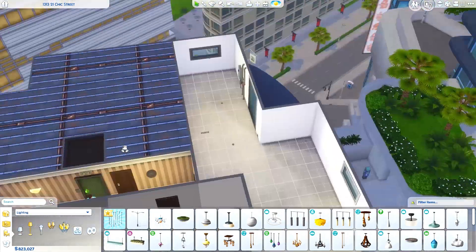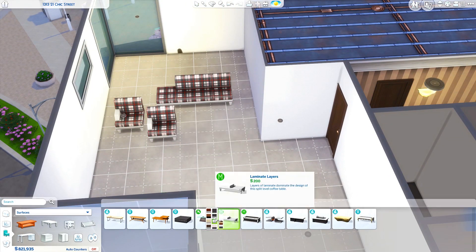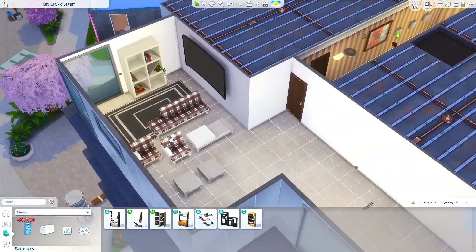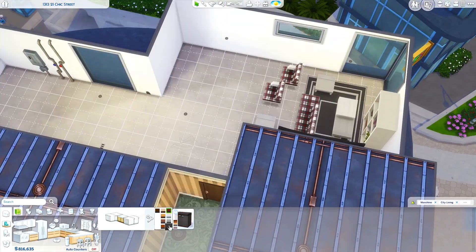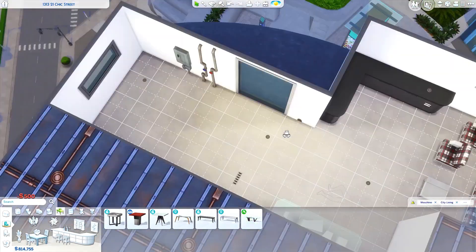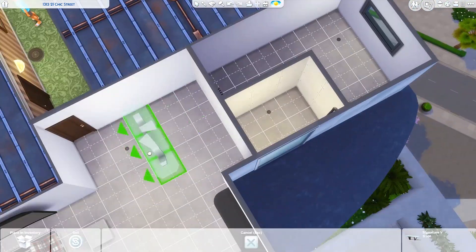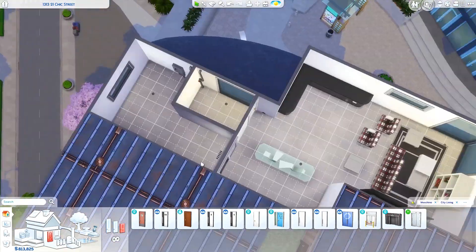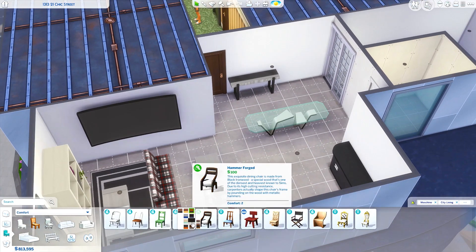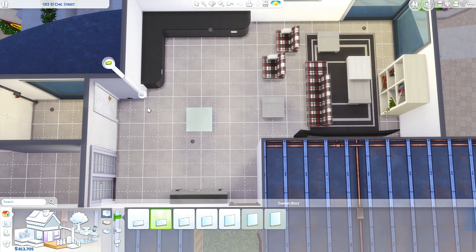Today we are doing an apartment back in San Machino again, this time using the new Moschino stuff pack that just came out today. I have to admit I hadn't really looked at this pack at all until I downloaded it, so I wasn't sure what was in it or what the swatches were. I just went over to this small apartment and thought I'm just going to take some stuff out and play around with it and just see what happens. I did know the furniture was going to be fairly modern, but other than that I didn't really know anything.